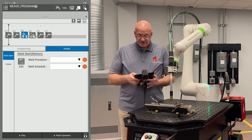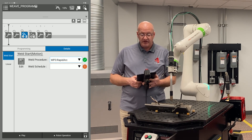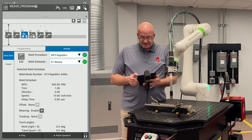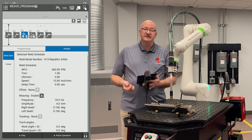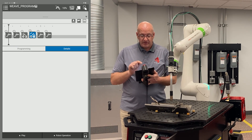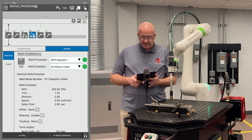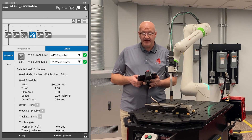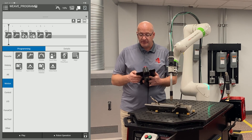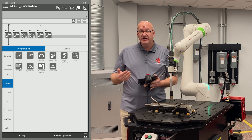The last thing I need to do is choose my weld procedure and weld schedule for my weld start. I'll use the drop down menu for my weld procedure and click on weld procedure three rapid arc, then choose weld schedule one — that's my weave. You can see all of my settings, and if I click on weaving there are also the settings for the weave. Now I can deselect our weld start, select point four our weld end, choose the same weld procedure three, and then weld schedule two which is the crater fill. Now I'm ready to run the program. I'll deselect point four and disable my tablet using the top right corner icon that looks like a tablet with a hand pointing to it.